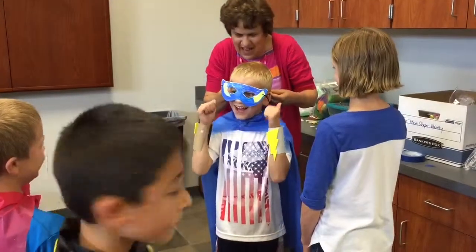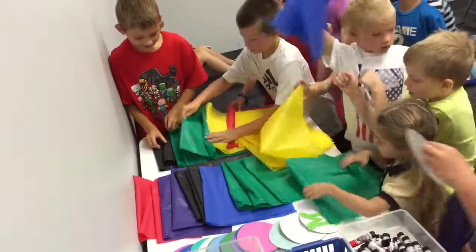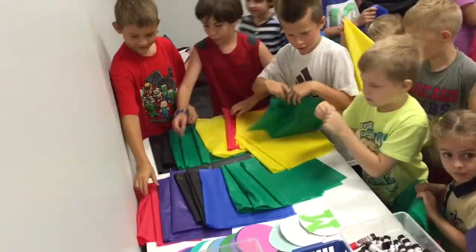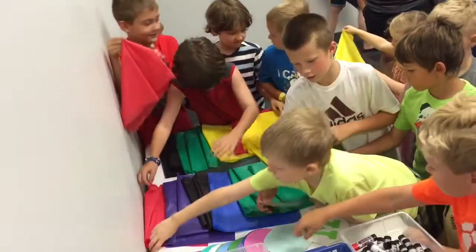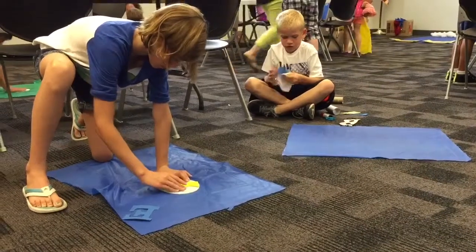This afternoon the boys and girls became superheroes. They made superhero capes with their first initial on them, superhero cuffs, and masks, so we had the whole costume going. They also had an opportunity for a photo-op shoot.